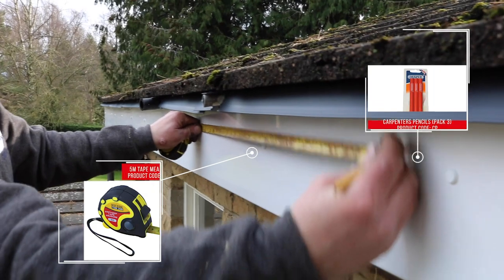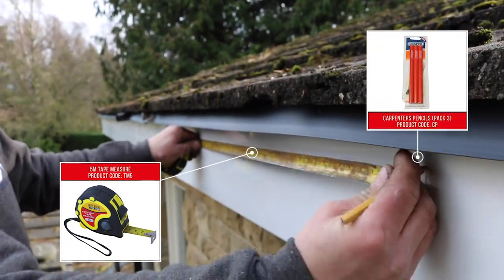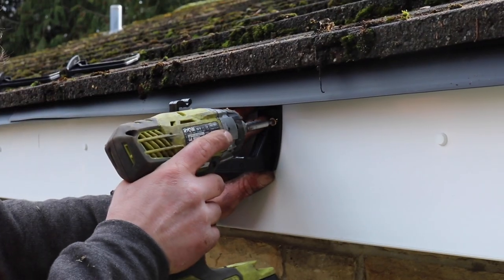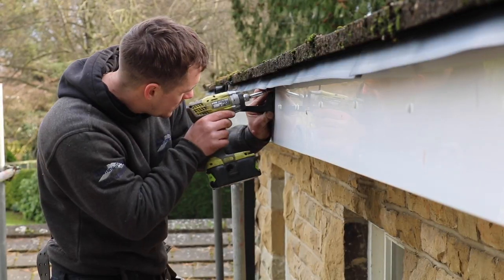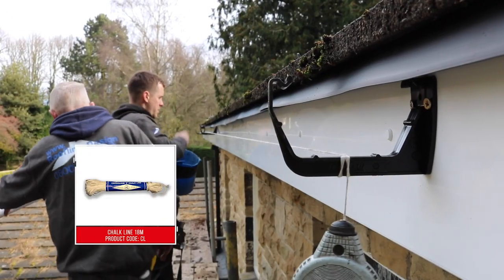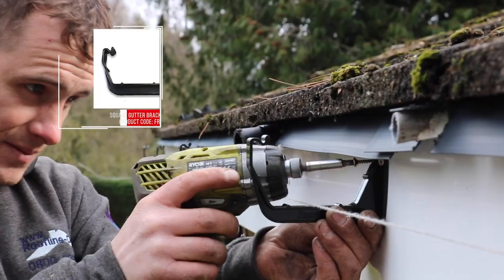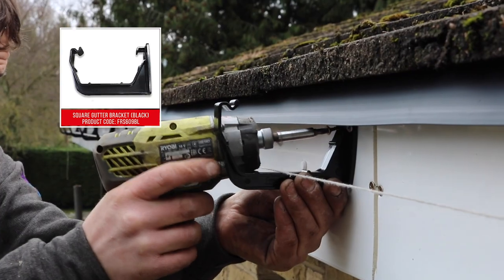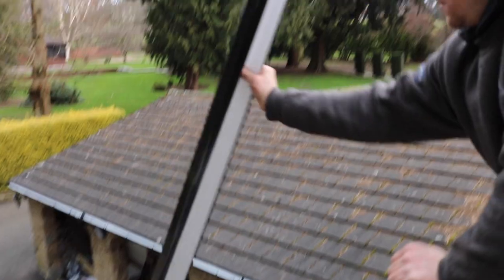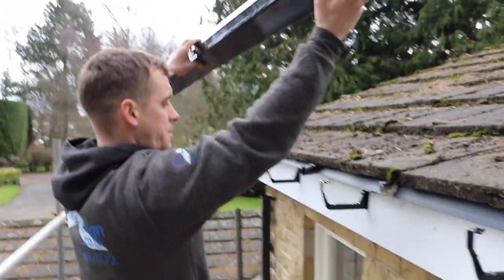Mark out the position of every support point along the line of guttering. Fix a bracket at either end of the gutter and use a string line to make sure your gutter is straight, whether level or laid to a fall. Screw the brackets to the fascia along the line at maximum intervals of 800mm. A fascia bracket should be fitted within 150mm of all stop ends and angles.